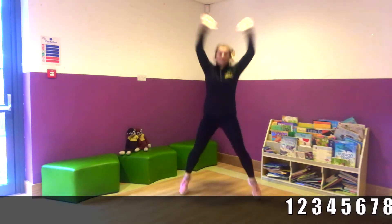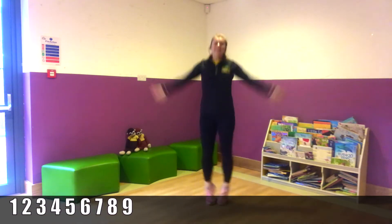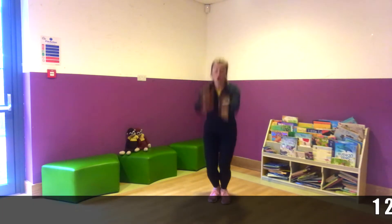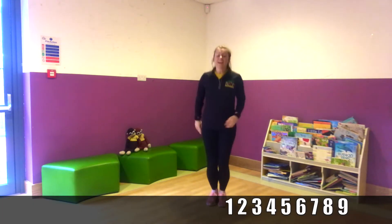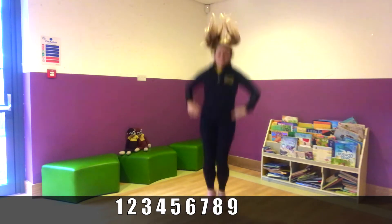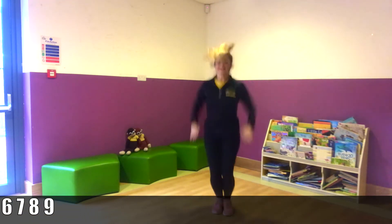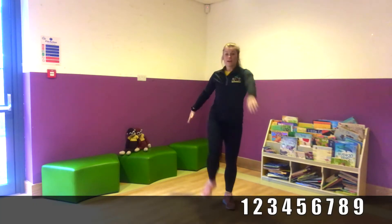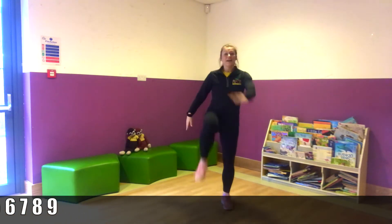And one, two, three, four, five, six, seven, eight, nine. Good. Into nine tuck jumps. One, two, three, four, five, six, seven, eight, nine. Good job. Into our marches. One, two, three, four, five, six, seven, eight, nine.